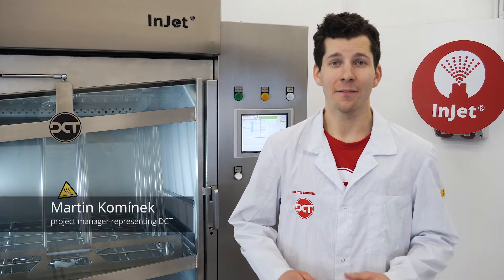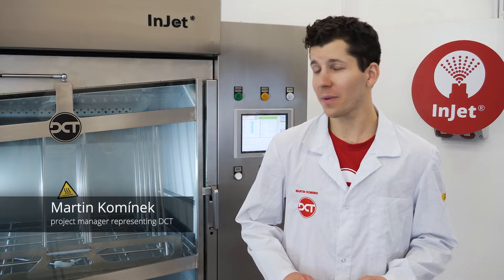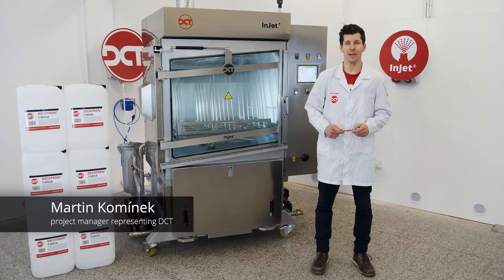Hello from DCT. We would like to introduce our fully automatic cleaning system, specially designed for heavy-duty maintenance cleaning applications: the INJET888CRD.